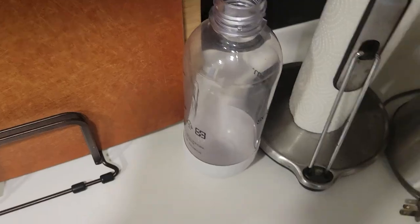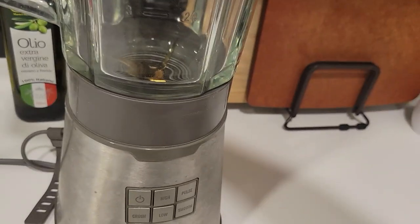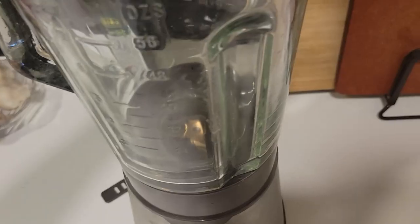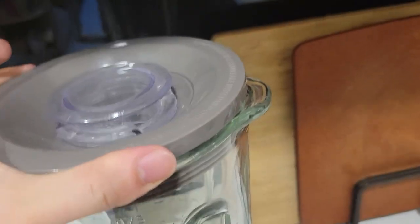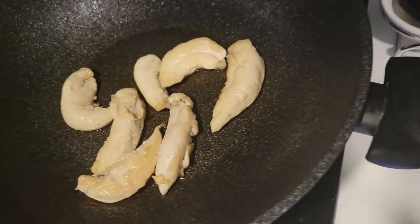Now let's take out the blender. I do admit, I'm kind of privileged. I am a blender owner as part of the middle class, the bourgeoisie. And I don't think I've ever used this before. It looks clean enough. I'm not going to wash it because I'm too lazy. Anyways, I'm just going to put the chicken breast in.